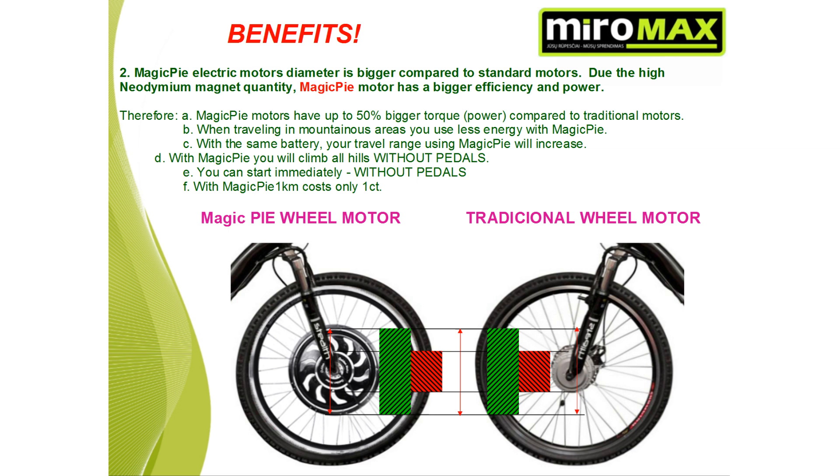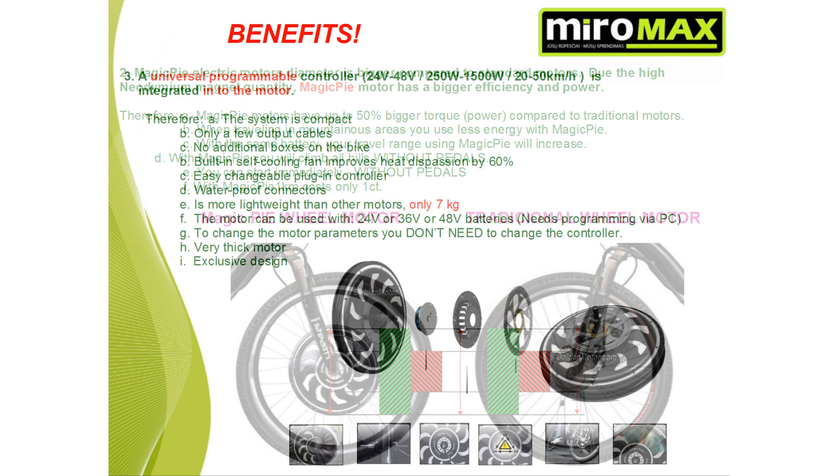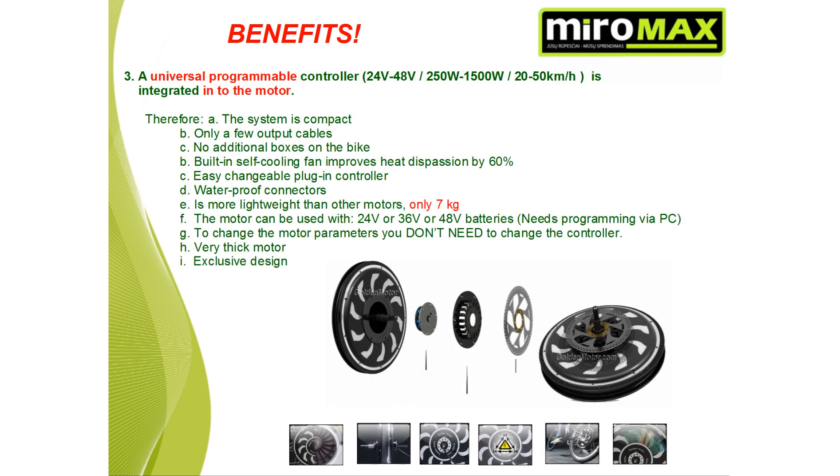With Magic Pie, you can climb any hill without pedaling. You can start immediately without pedaling. With Magic Pie, 1 kilometer costs only 1 cent. Magic Pie motors have a universal programmable controller integrated into the motor, so the system is compact, has only a few output cables, and no additional boxes on the bike are needed. A built-in self-cooling fan improves heat dissipation by up to 60%. It has an easily changeable plug-in controller, waterproof connectors, and it's more lightweight than other motors at only 7 kilograms. The motor can be used with 24, 36, or 48 volt batteries and is programmed through a PC.